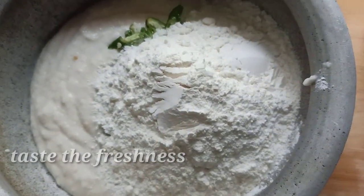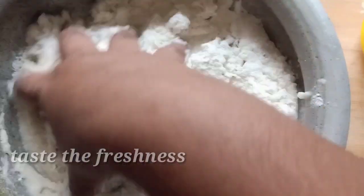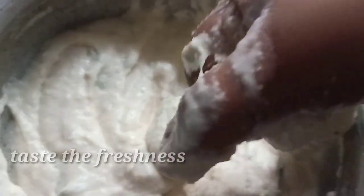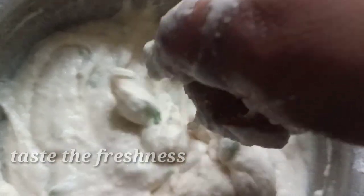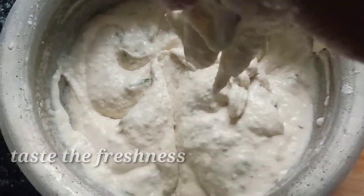I will be using 250g of the cake on the plate. I will use this bag to make it easier, and place the cake on the plate.